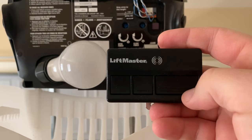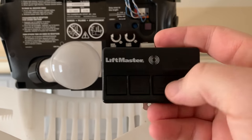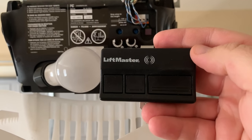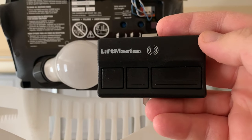You see that we have three different buttons on our garage door remote. I can program one, two, or three — all with garage doors, or sometimes gates to properties or even gated entrances to communities.